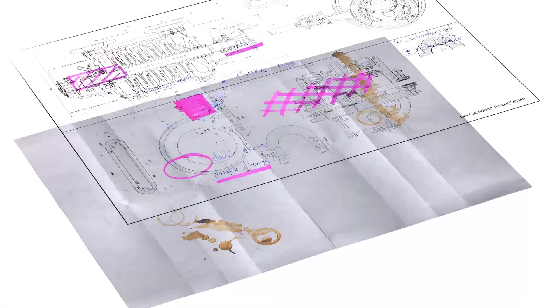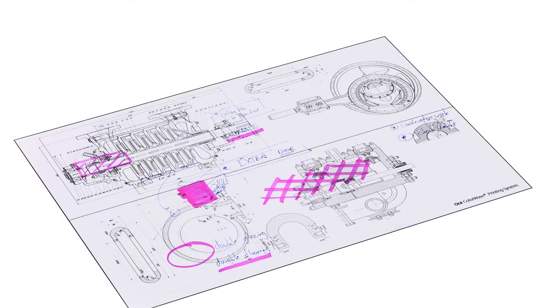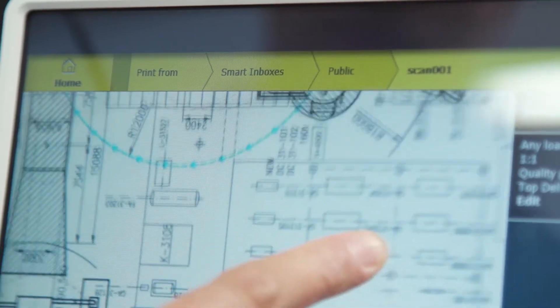It compensates for dark backgrounds and folds in the paper to produce superior results without losing information. OSEI ImageLogic splits up the scan in multiple layers and applies individualized settings to each layer separately.